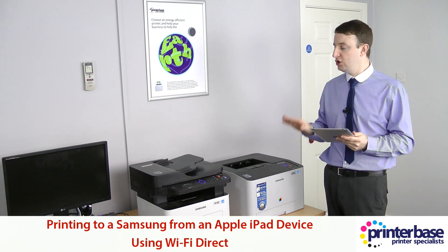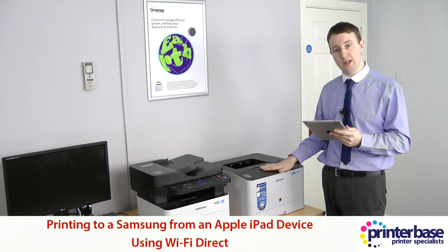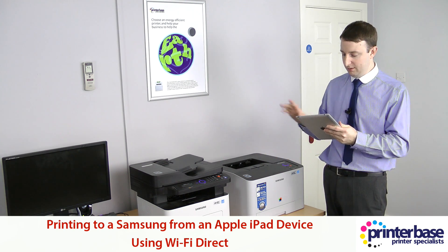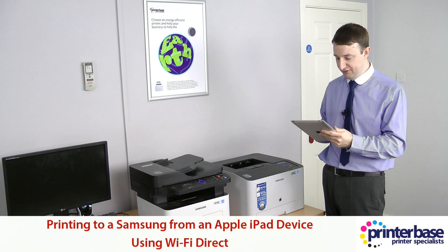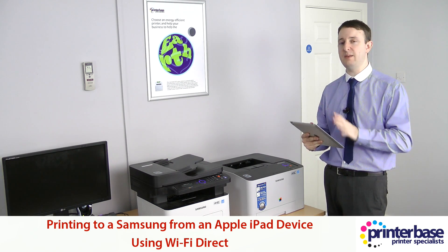I'm already connected using Wi-Fi Direct to the colour machine, so I'm going to print off a page from this app to this machine first. I'll show you the app in a moment, but let me just print off this first page so we can get it printing.